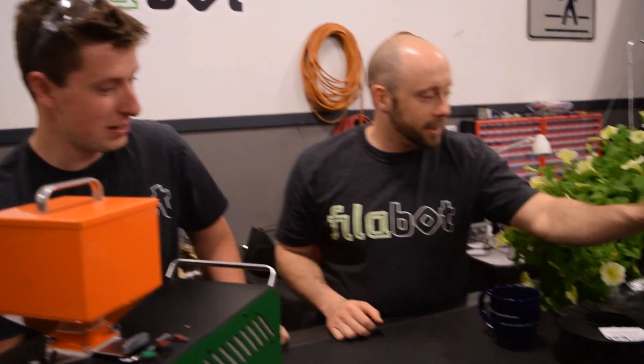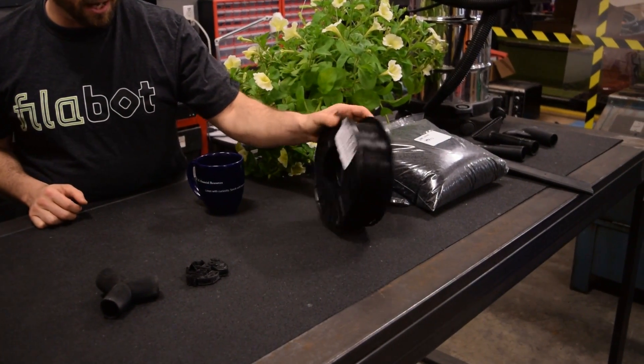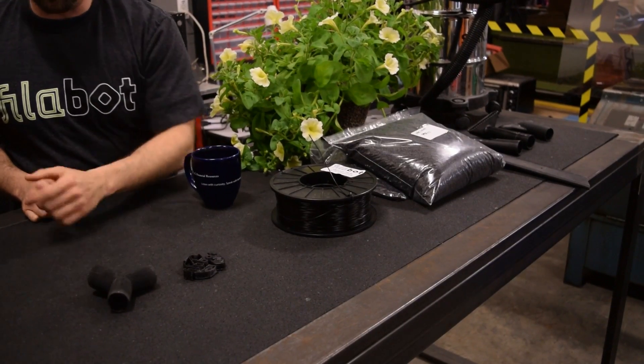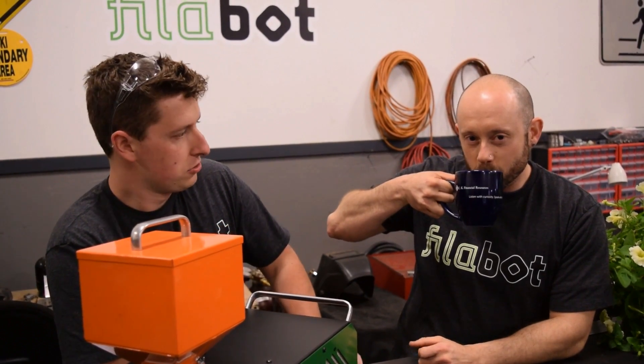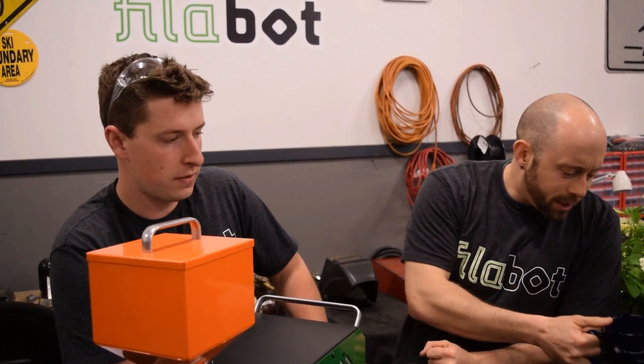Where should we start? I think we should talk about where we got enough vacuum parts — that we were going to grind them up, turn them into something useful, make them into filament, and then print them into our test print and more vacuum parts. So where did we get a lot of vacuum parts? A local company uses vacuums and they did not need the nozzles. They asked us if we wanted to recycle and we jumped on it and loaded our cars up real quick.